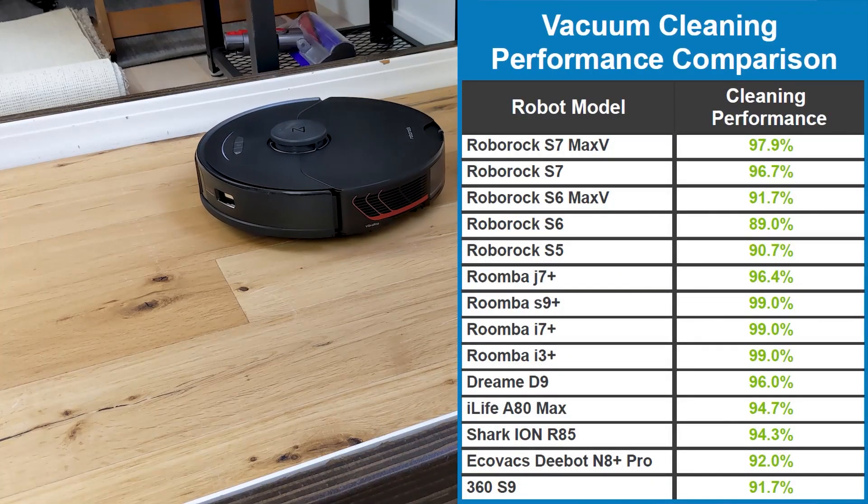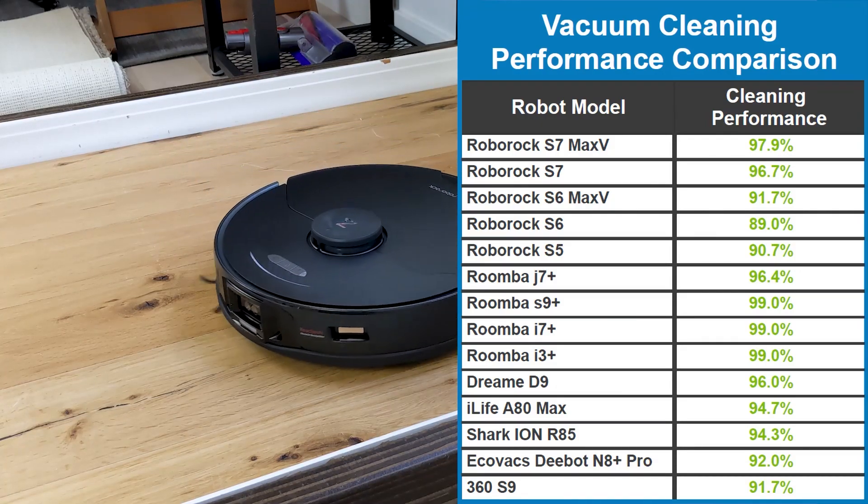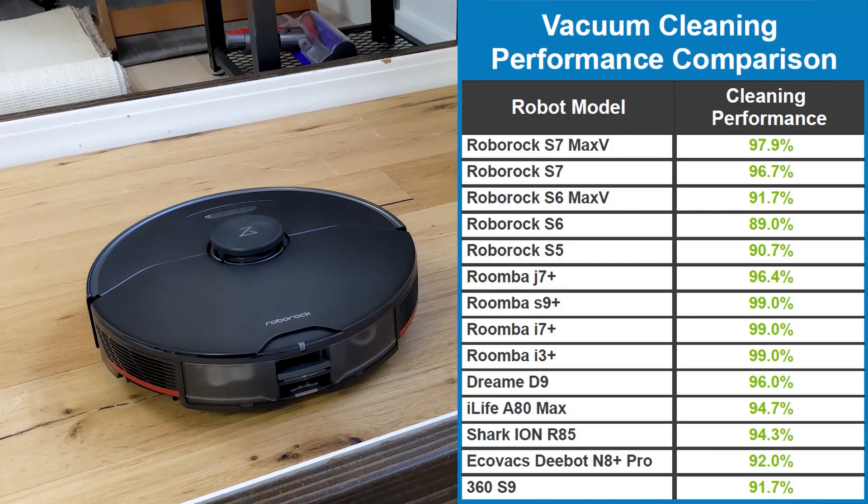Comparing the S7 Max V versus other high-end robot vacuums, it trails slightly versus many Roomba models. However, its performance is notably better than most others.